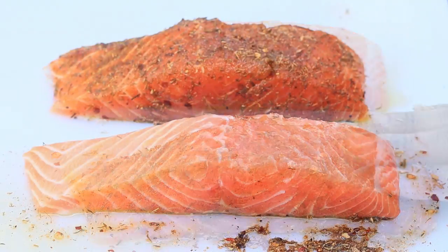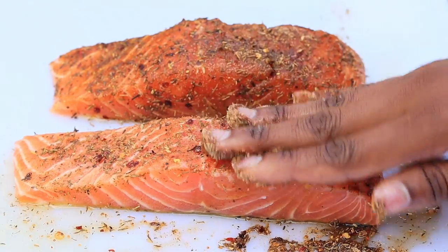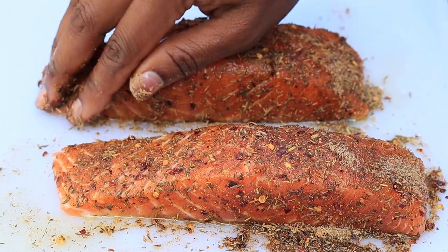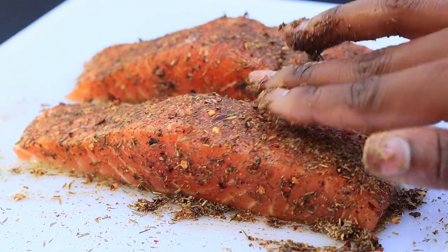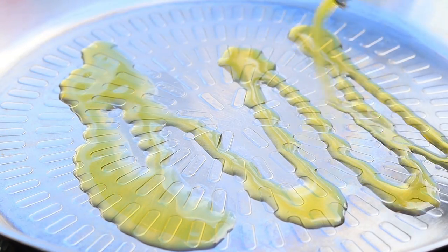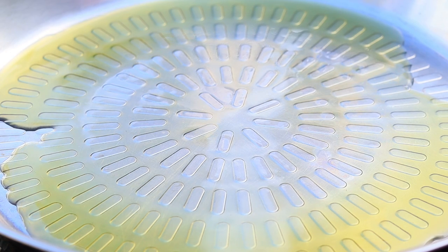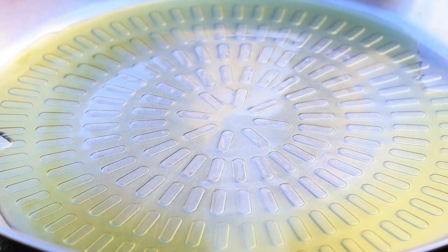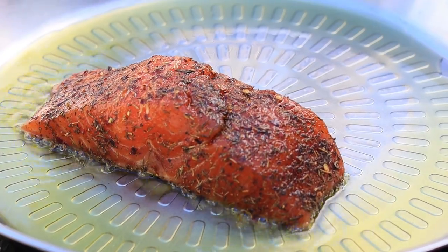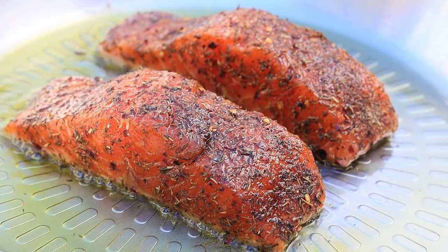Now I'm going to grab the other filet and season that as well. To a medium-high heat skillet, I am going to add about four tablespoons of olive oil. Once the oil is nice and hot, place your salmon in there skin down. Usually I don't cook skin-on salmon, but that's what we could find today. I am going to cook the salmon for about five minutes per side, then flip it over.